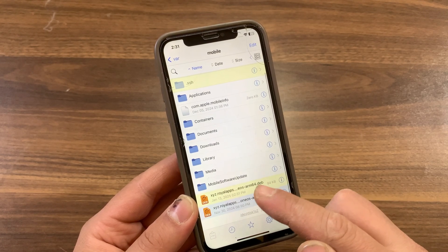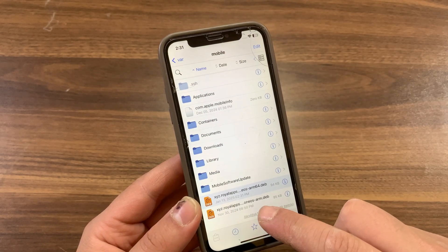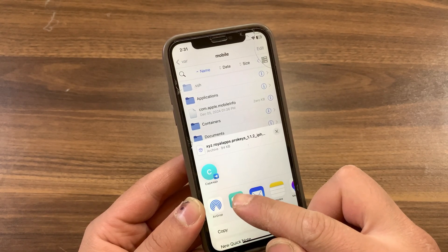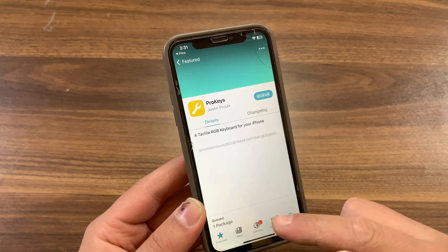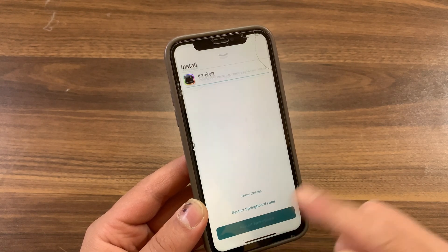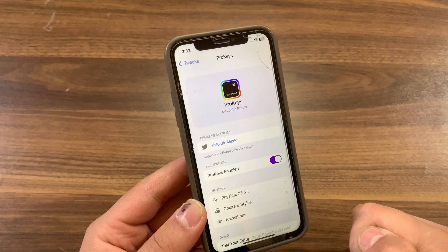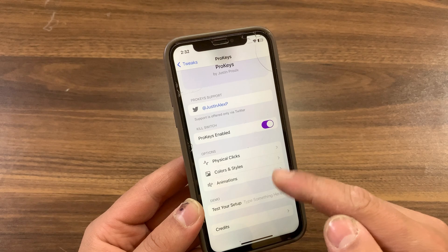That tweak has been converted to rootless ARM64 — it should now work on rootless jailbreak. Now I will install it to test it. Just press and hold on it, then press Open In and open it in Sileo. Press Get, then confirm. Now respring your device. Once rebooted, go ahead and open Settings, go to Tweaks, and as you see, the tweak is there and enabled by default.